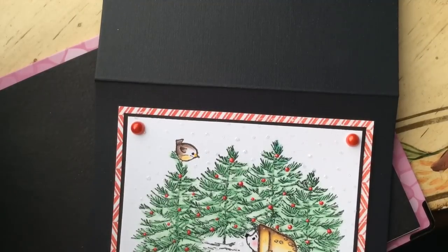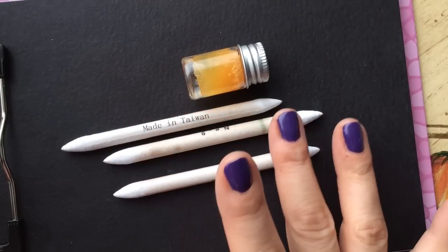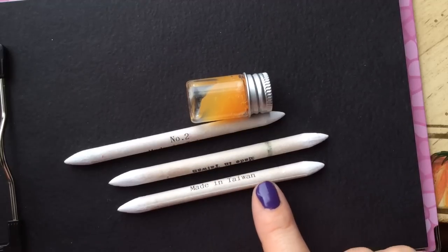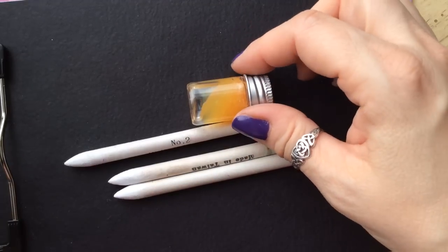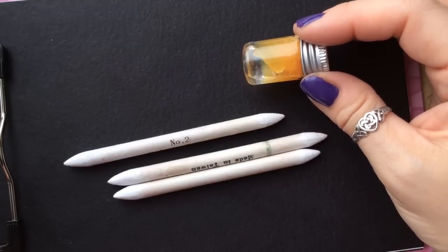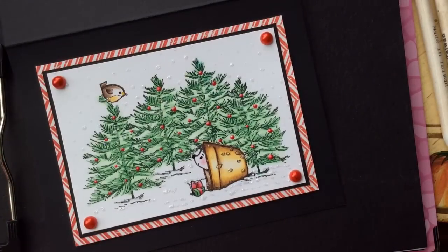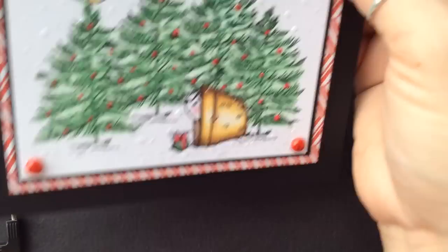I'll get my odorless paint thinner ready and my paper stumps, and we'll color this together. I have my paper stumps all cleaned up — they're pretty old and pretty used. I use a nail file to clean off the tips, almost like using a pencil sharpener, to make a nice pointy tip. I've got my paint thinner here — it's odorless. The brand is Mona Lisa, and another common brand is called Gamsol, G-A-M-S-O-L. Whatever your local retailer has or if you want to order it online. The first and easiest thing is the trees — I'm just going to use one green.